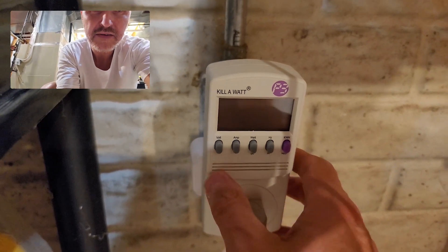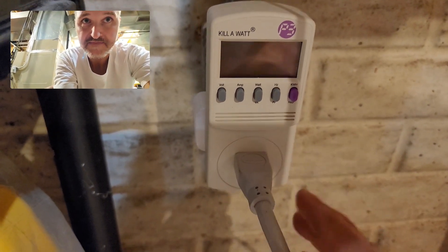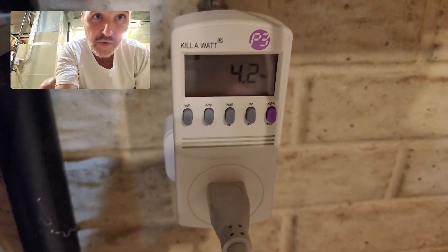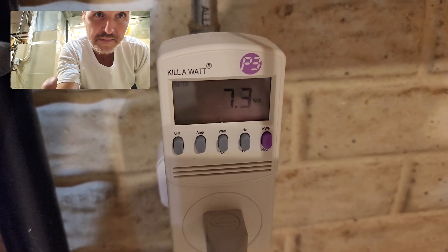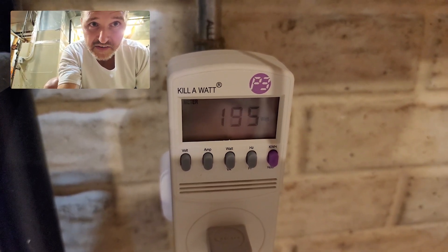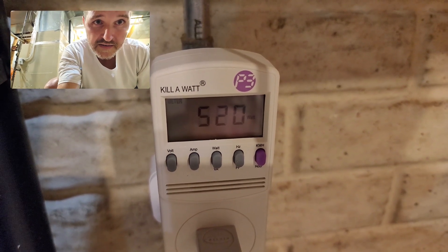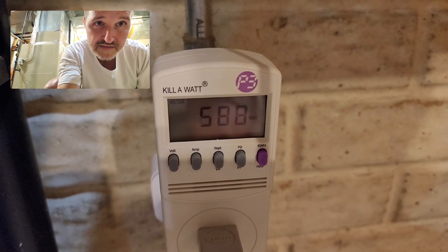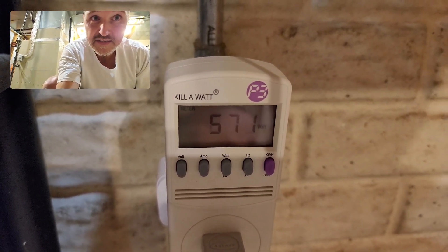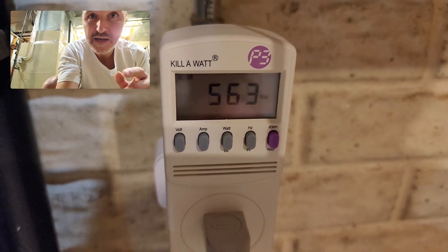I have a kilowatt meter plugged into it so you can see exactly how many watts are going back into my house. Let's turn it on — it's set on watts and it's ramping up. It should get up to about 600 but usually settles around 500. There we go: 300, 400, 500, and almost 600 — 580 watts. So right now it's pushing 570 watts back into my house, and that electricity is coming from my off-grid system.